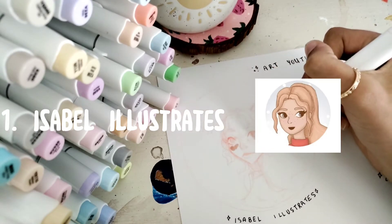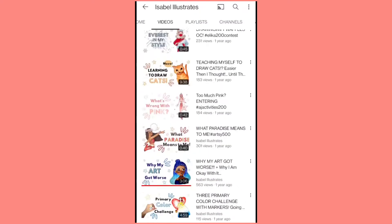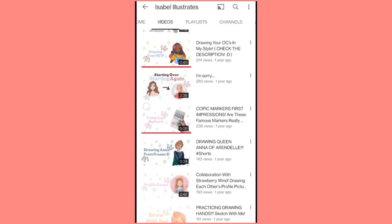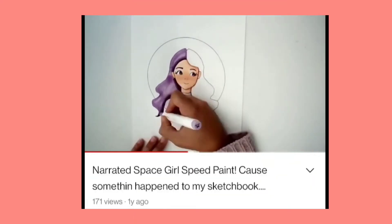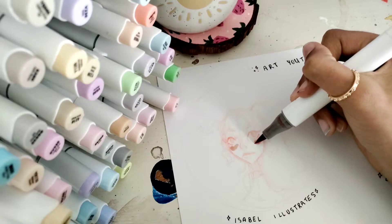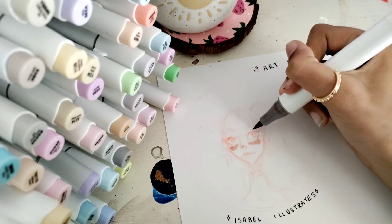So the first channel that I'm doing is Isabelle Illustrates. Now, Isabelle, I think she has like 300-something subscribers. What I really love about her is that she only started doing art a lot, maybe two or three years ago, and I think that that's such a courageous thing to do — to just kind of jump into it and start doing something that you love.